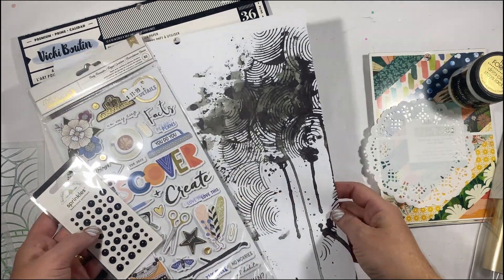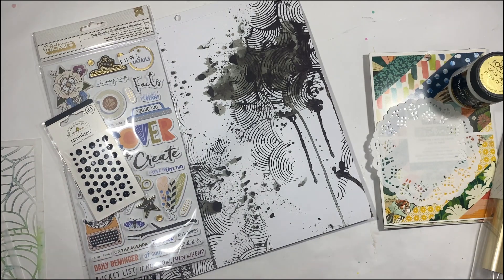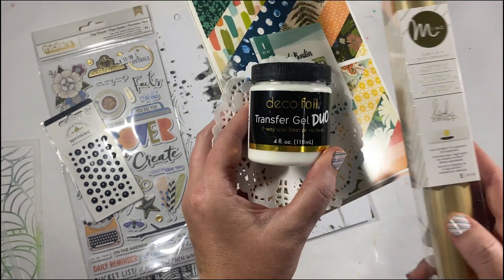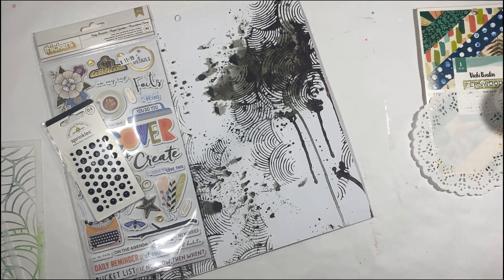Hi there crafters, Louise with you today. Welcome along to a three old and three new stash busting layout. Today I'm teaming some new Vicky Booten products with some older Vicky Booten products and a little bit of my mink foil stash.